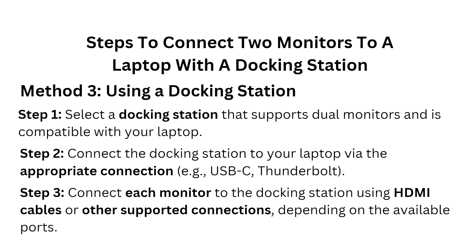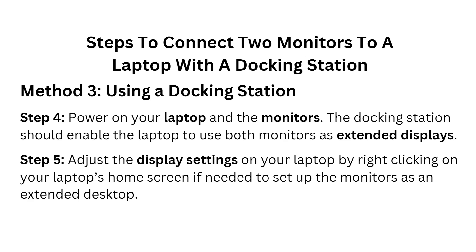Step three — connect each monitor to the docking station using HDMI cables or other supported connections, depending on the available ports. Step four — power on your laptop and monitors. The docking station should enable the laptop to use both monitors as an extended display.